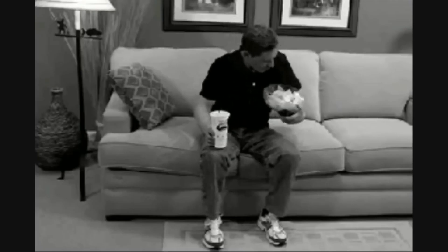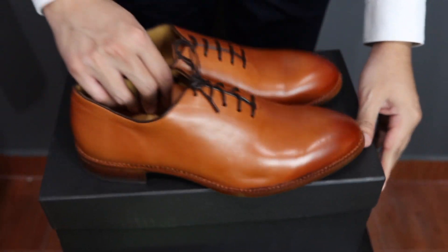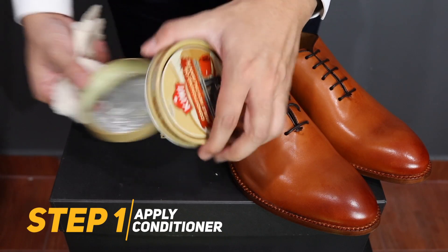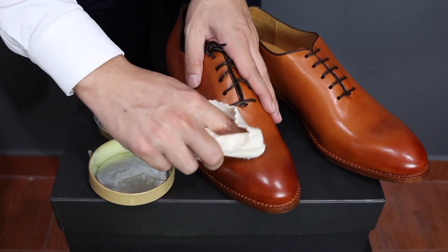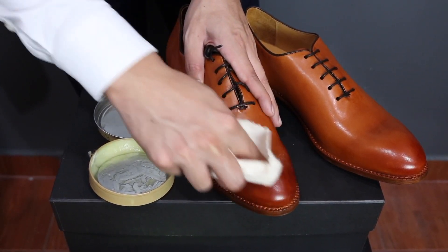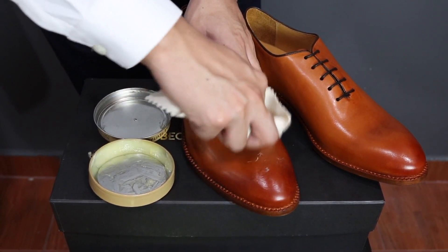Life is difficult enough to do everything with tight, constricting footwear. Thankfully, there are simple solutions to speed up the breaking-in period on your new pair of shoes. Before trying any of the methods in this video, I highly recommend applying a leather oil conditioner on the shoes you wish to stretch out. This will help prevent cracking, protect from water damage, and soften the leather to help speed up the stretching process.